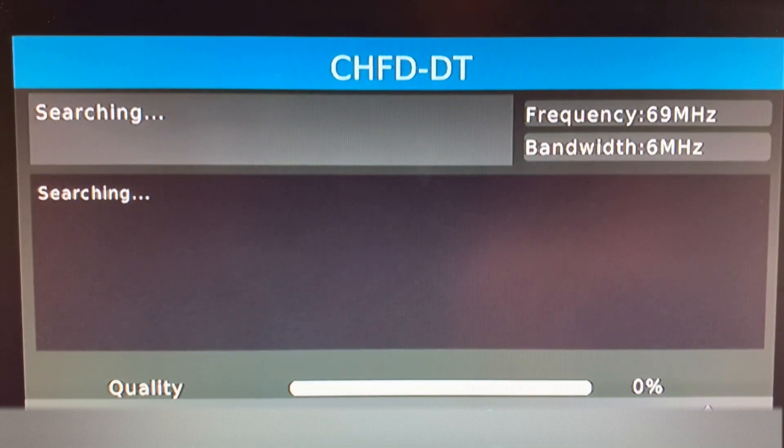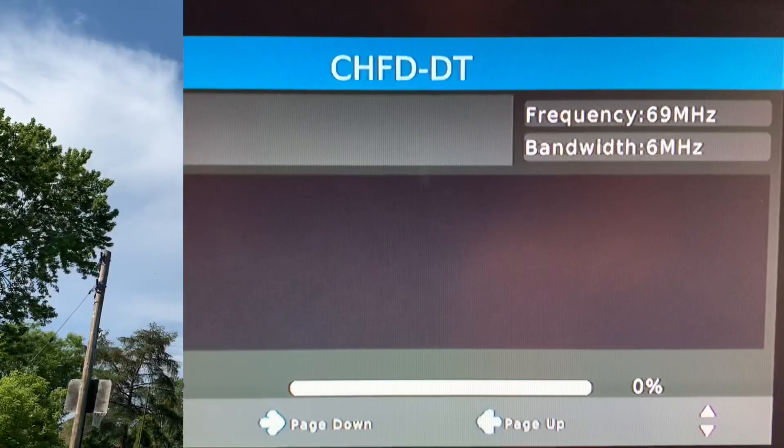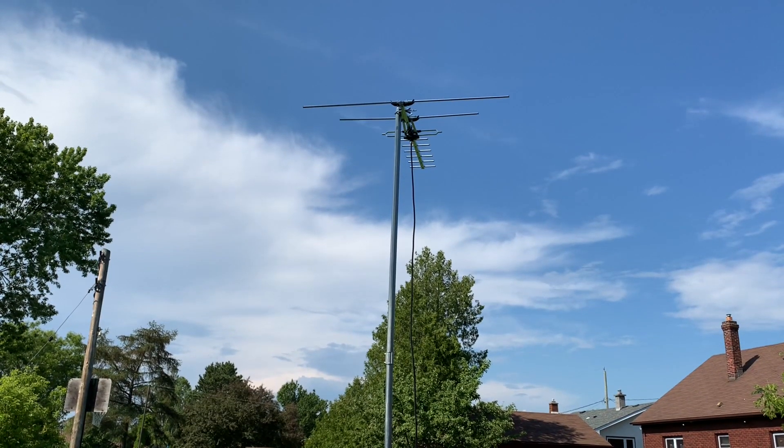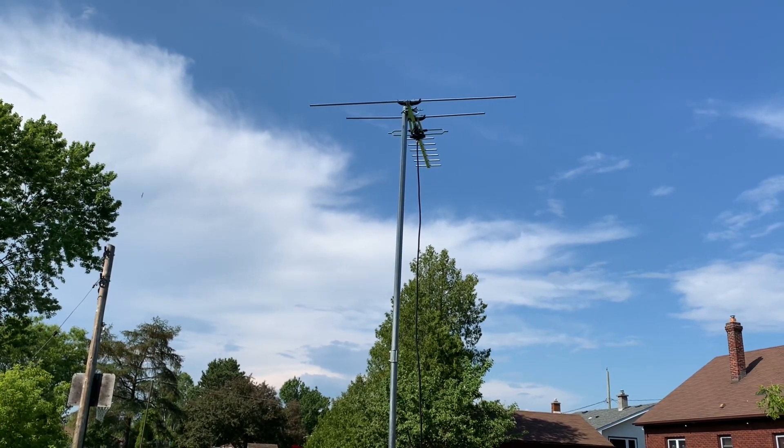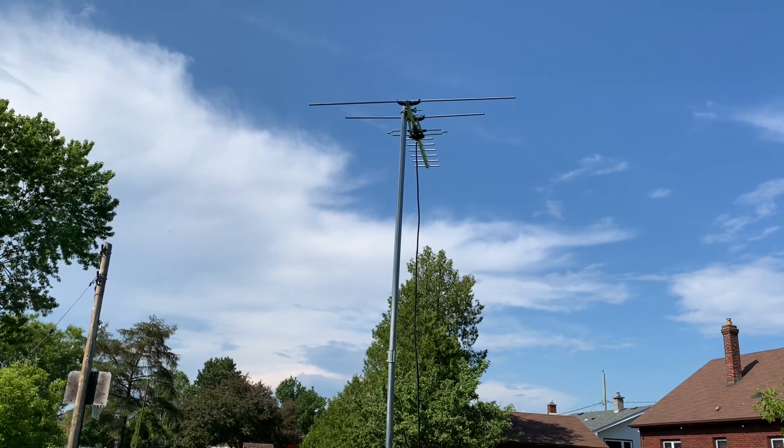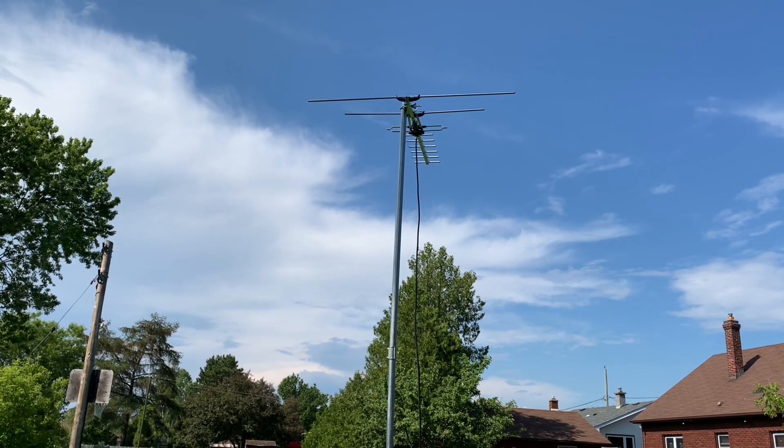Channel four — no luck at all, not a surprise. Channel four is finicky at the best of times. The best we're getting right now is some random pixelation. Just to give this antenna a fair shake, I moved it to a second location that's a little more clear of trees.